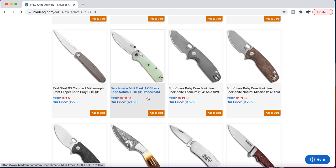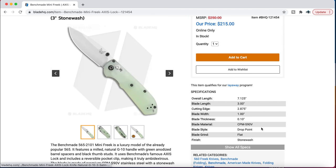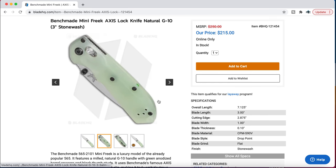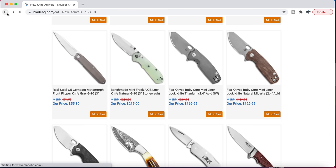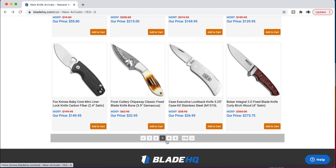The Benchmade Mini Freak Axis Lock — I believe that's the M4 variant. These were gone for a bit and then they came back. M4 and S90V. So if you're wanting S90V but the other Mini Freak in S90V and carbon fiber had you looking at that price and going 'what the heck?' — here's a less expensive version of it. That is an excellent small EDC knife. And if you like Jade, I do.